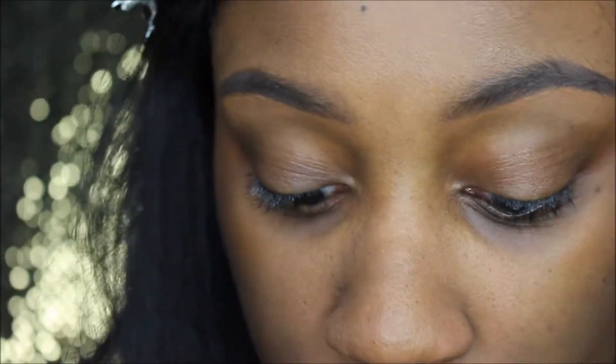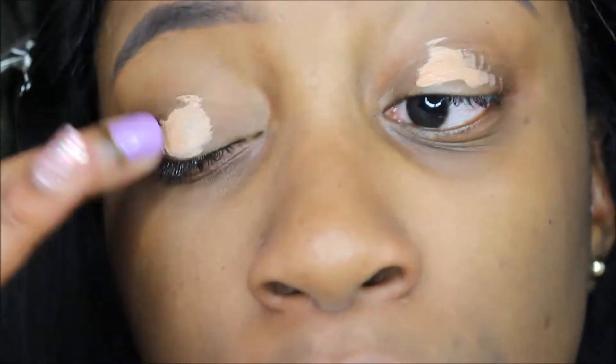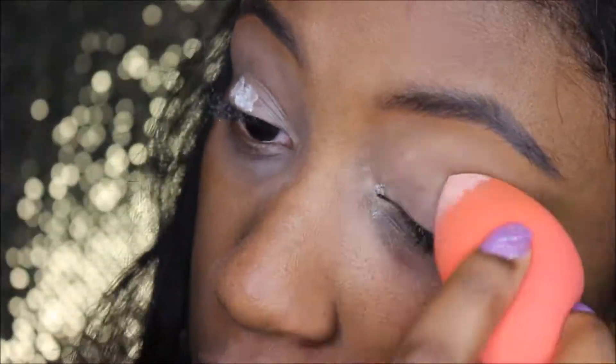Hi guys, welcome back to my channel. I'm just going to start off by priming my eyelids with the LA Girl Pro Concealer in the color Almond, and now I'm just going to set that concealer with my Laura Mercier setting powder so it won't crease.